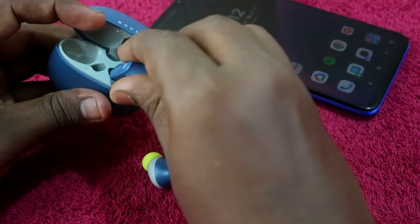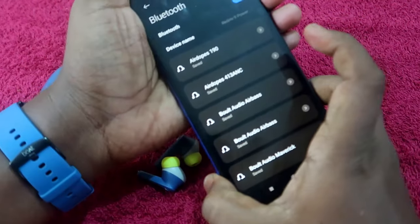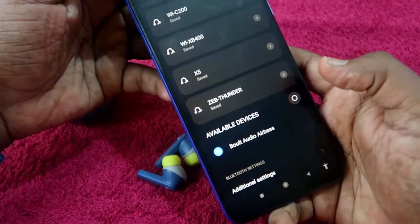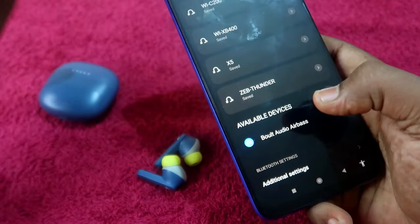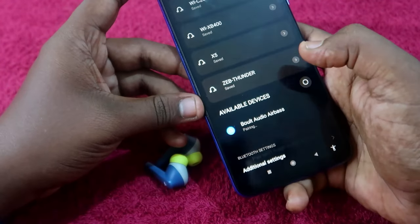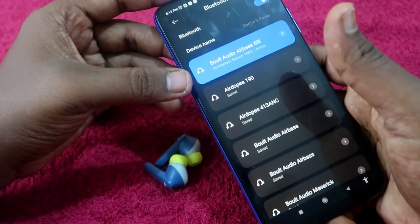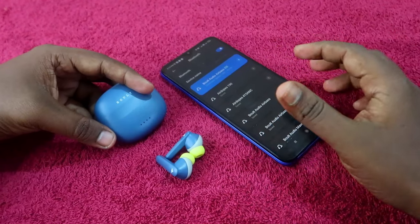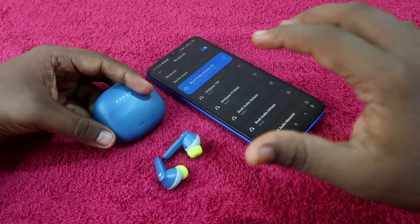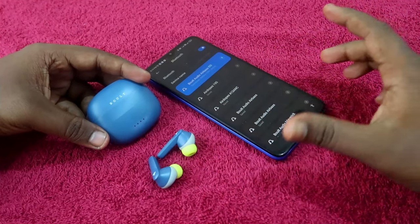Once the reset is complete, place the earbuds back into the charging case. After a few seconds, open the case and take out both earbuds. On your smartphone, turn on Bluetooth and go to the available devices list. You will see 'Bolt Audio Airbase' again — both the Z25 and Z35 appear under that name. Click to pair, grant access to contacts and call history if needed, and click Pair. Once connected, play a song and check that you can hear audio in both left and right earbuds — and you can also make calls using both earbuds.